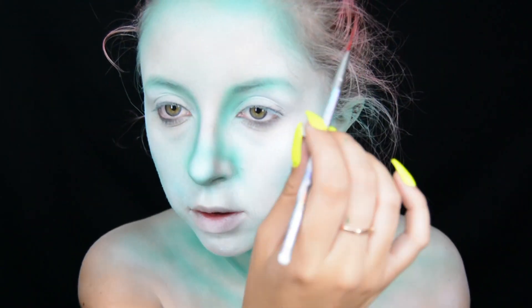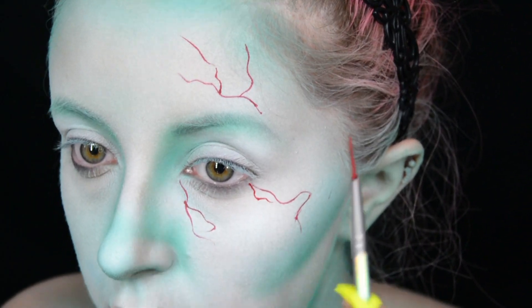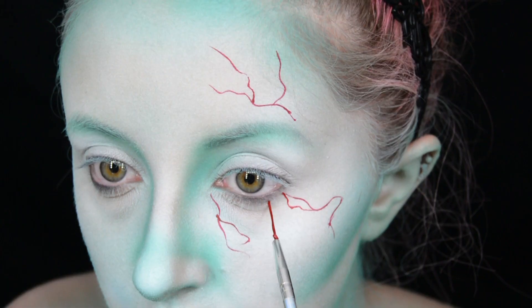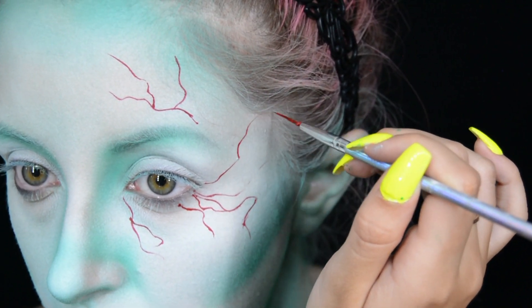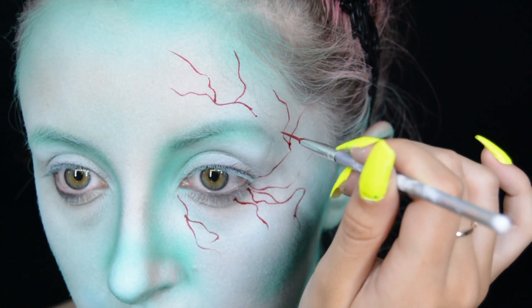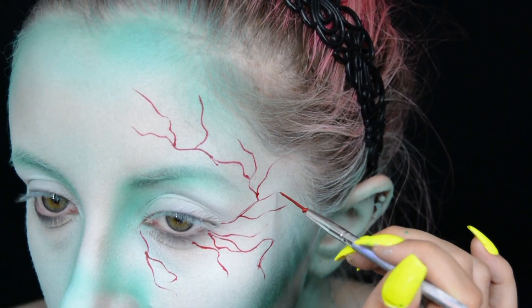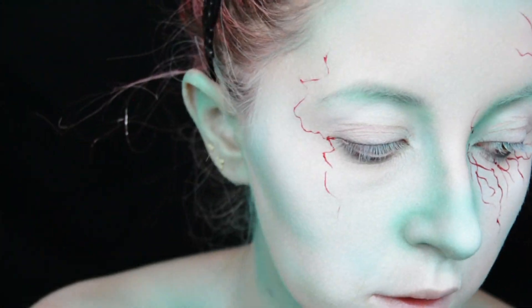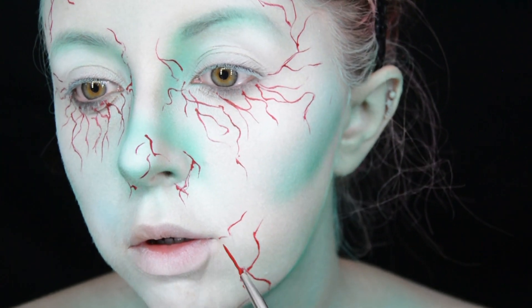Now it's time to create some veins. I mix some red face paint with black face paint so it wasn't too bright, and put it on a really thin nail art brush I got from Claire's — if you've seen my other tutorials you'll recognize it because I use it quite a lot. I do the veins around my eyes, nose, mouth, and a bit around my neck.